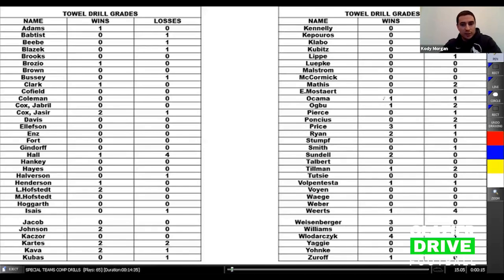Some things we do with towel drill: not only is it competitive — you get to see who wins and loses by touching that dummy — but we also grade it. This is our towel drill grade sheet. What we do to create great competition is post this in our locker room, in our meeting rooms, everywhere. We get the chance to see who is taking the reps and who is not. Guys that want to be on special teams are going to take two or three reps. You can see Jaden Price right here took four reps this day — that's a pretty good job. We're seeing that he wants to show up.